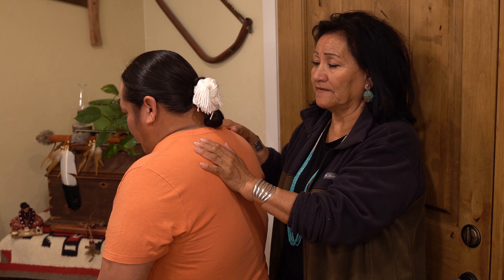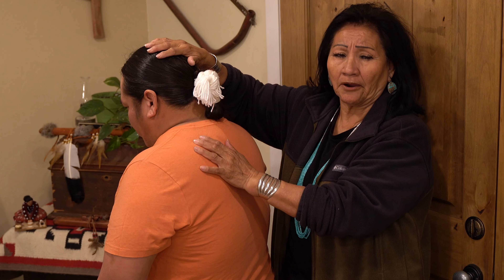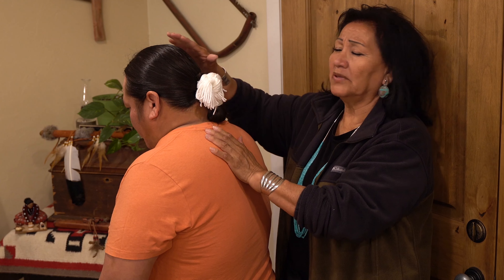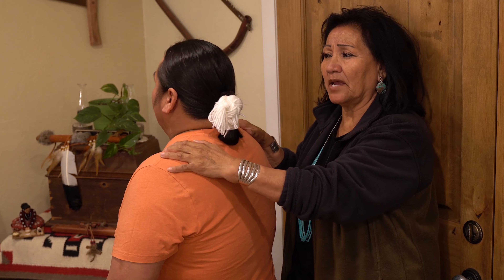You know the Bible story of Samson — those are the type of strengths that you have with your hair. And so this is a sacred blessing to have hair. Those are some of the things that I wanted to say about the hair.